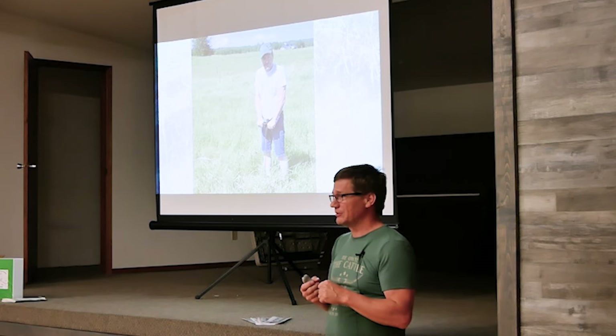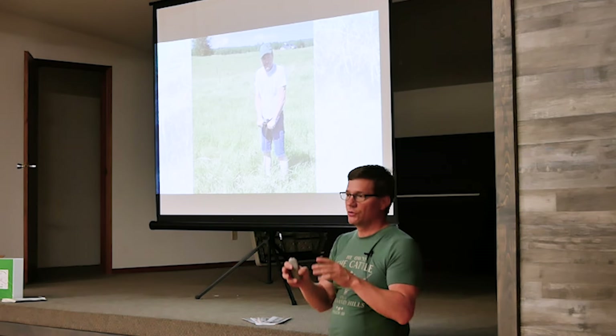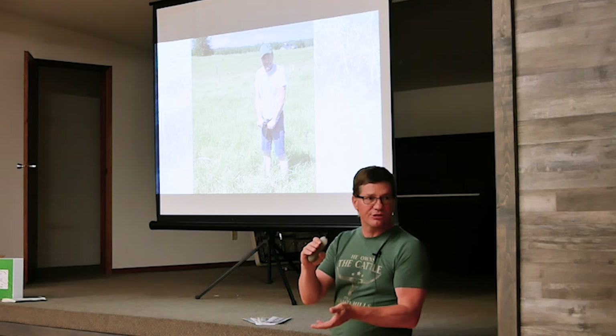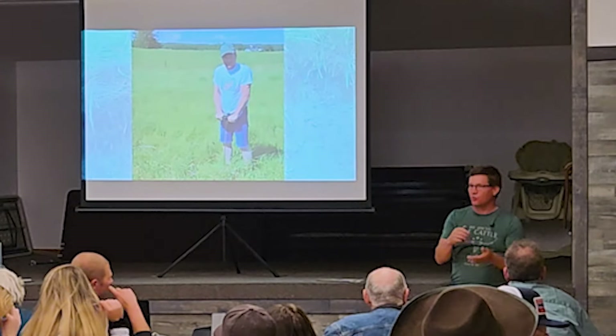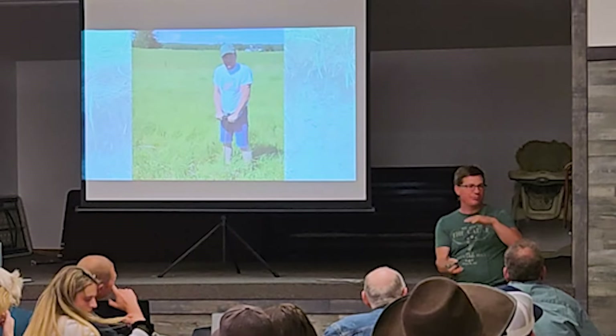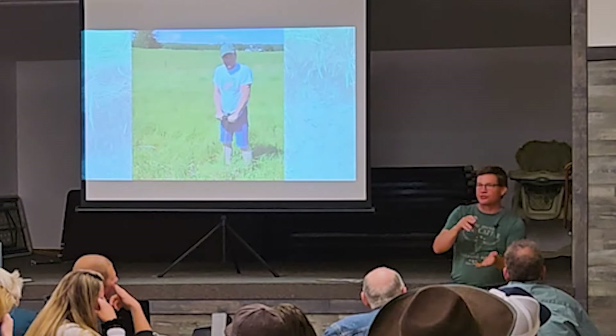This is a penetrometer. Sandeep, Jay, and I were out doing soil probes and I grabbed this just for fun to see what happens — it measures how compacted the soil is. If it measures over 300 pounds per square inch they consider that too hard for a root to penetrate. You push it down until it gets to 300 — that's your compaction depth. A lot of fields you'll get to only six or eight inches.